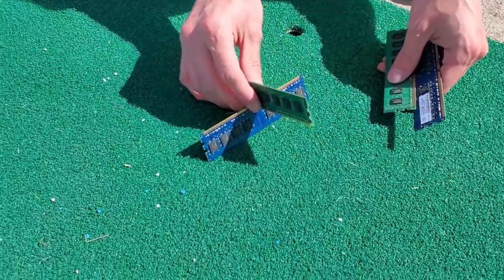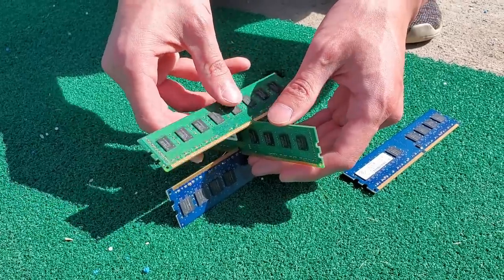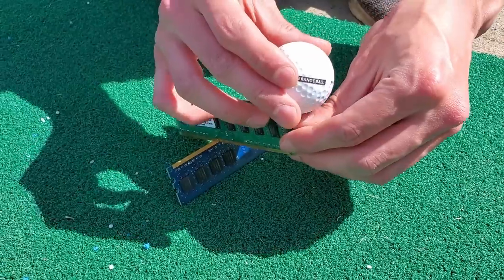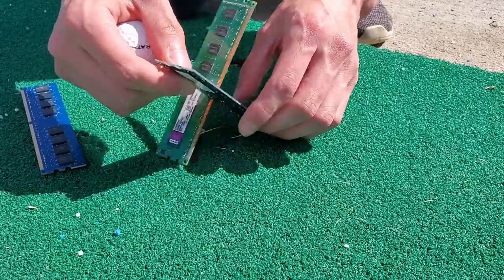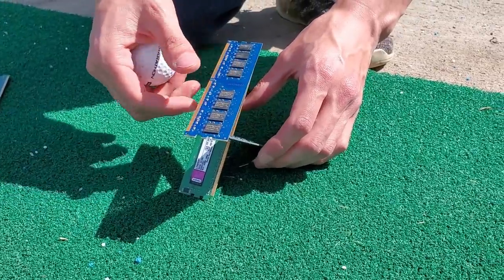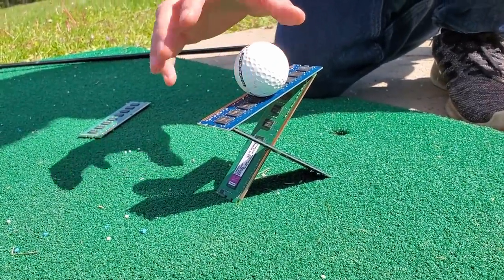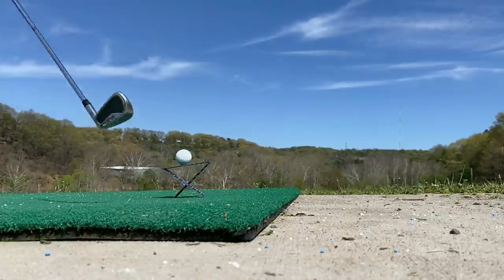Starting with the RAM. This one was honestly the hardest to set up as a tee, mainly because these individual sticks of RAM don't do a great job of holding themselves up, let alone a golf ball. It took a bit of finagling before I figured out that you could use the little slots that you normally use to figure out the orientation of the RAM stick to actually clip into one another to provide some extra support — enough support to hold a golf ball. With that, let's let her rip.